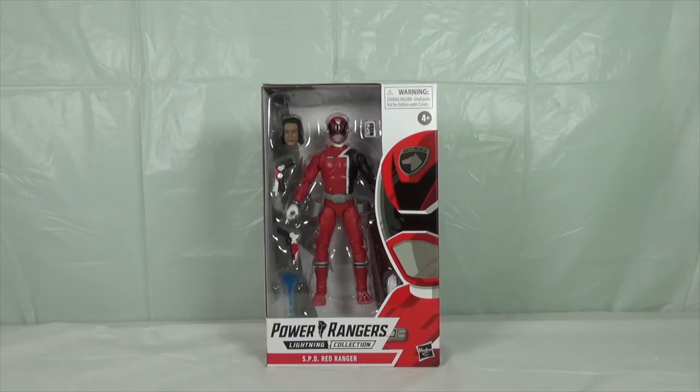Hello YouTube, Panther Ranger here. I'm about to review the Power Rangers Lightning Collection Red Ranger from Power Rangers SPD.